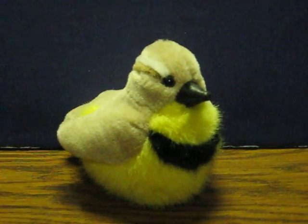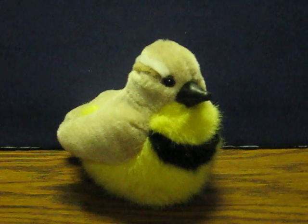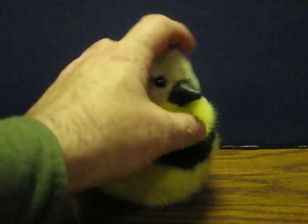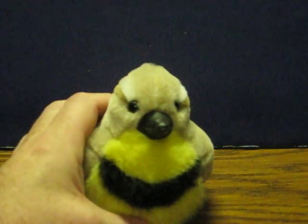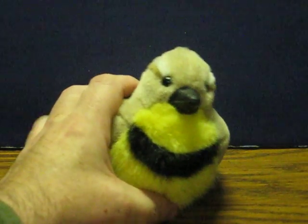This is another RealSounds meadowlark that's going up for sale, and this is just a quick demonstration to show how it works. Like with the other one, the battery's sewn in, no obvious way to replace it for when it dies, but anyway,